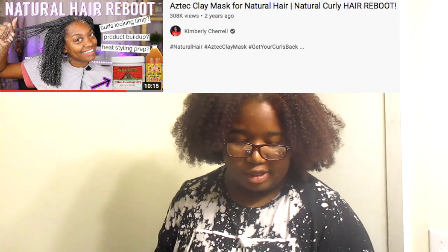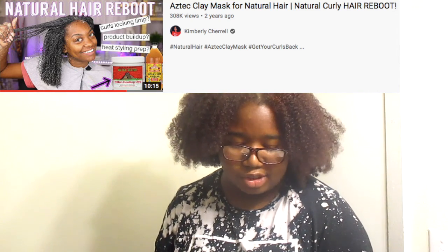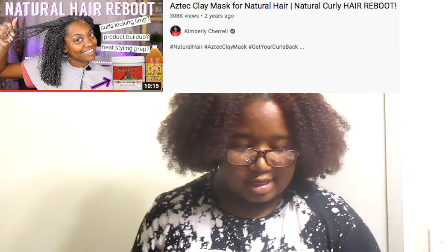As I was watching videos for this, I watched Kimberly Cheryl — I'll put her channel up here — and she actually said that you're not supposed to use metal with this. I did not know that. I've watched these videos before but I didn't read the back of the packaging, probably should have, but I figured I knew what it was used for.